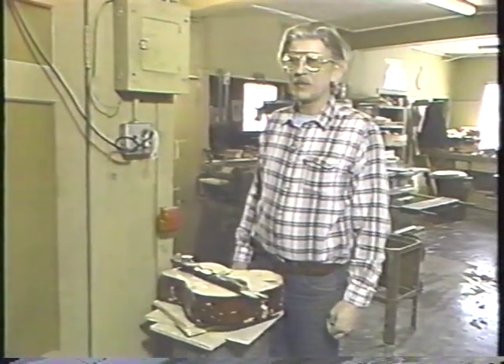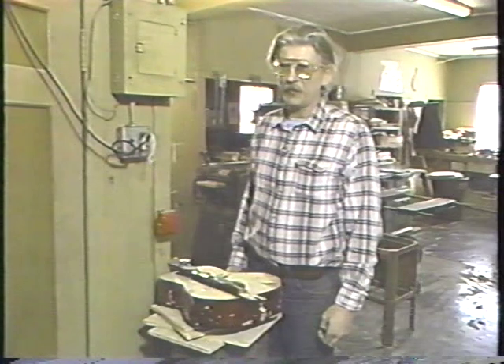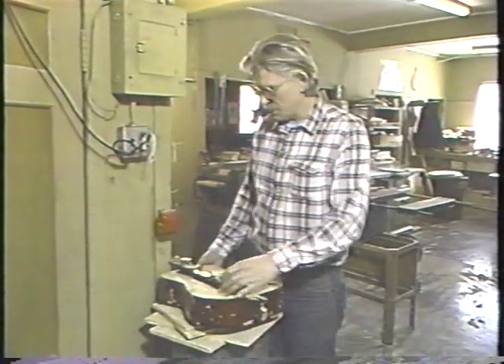There are many so-called inexpensive beginner's instruments around that are virtually impossible to play and sound even worse, and tend to turn people off to music. And this is my idea of what ought to happen to these things.